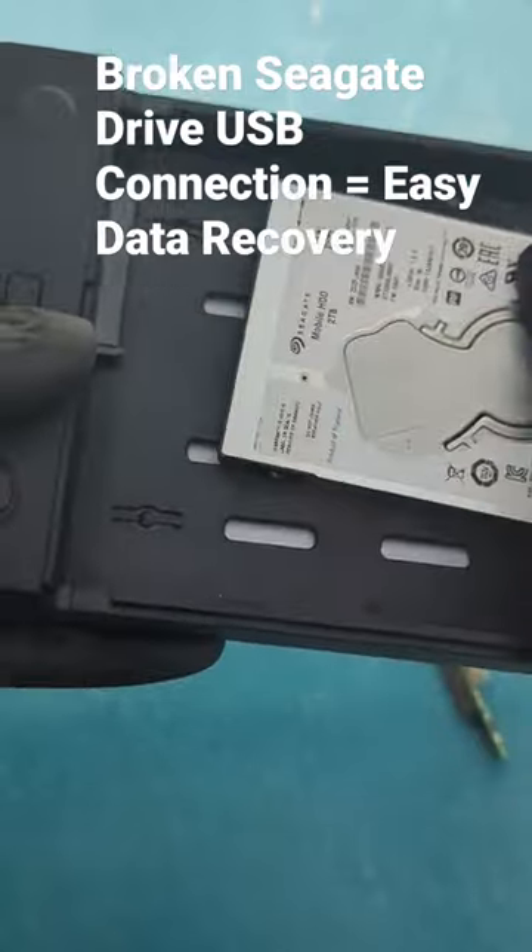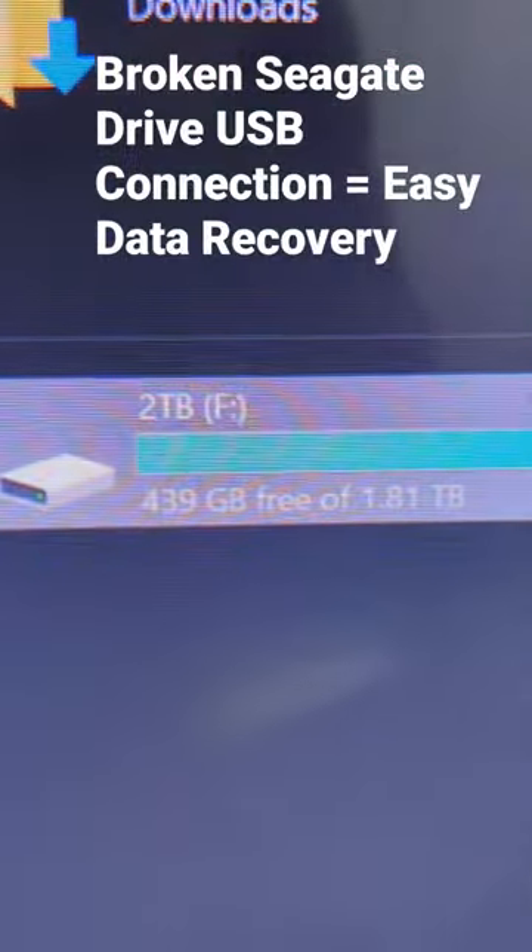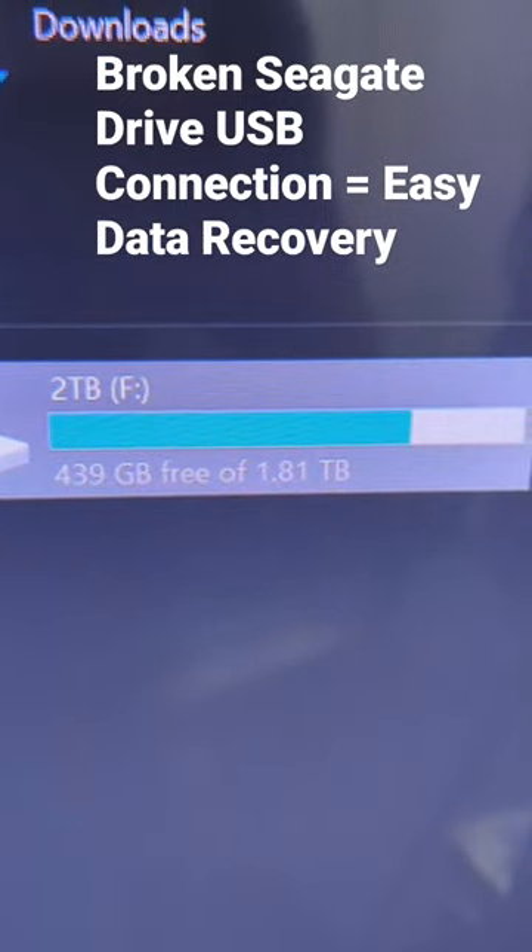So we can connect it to a sled like this one — a USB sled. And we see our 2TB drive there, and that's how you get the data.